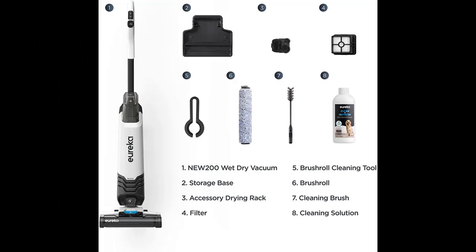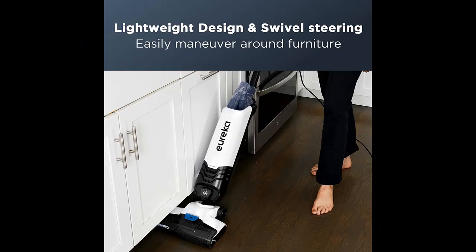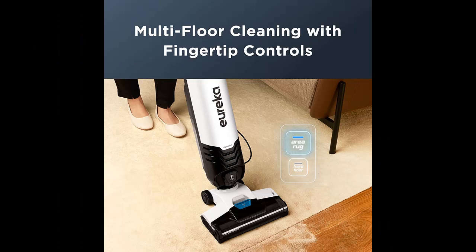Lightweight design and swivel steering. Easily maneuver around furniture, along cabinets, and into corners that are often missed, thanks to swivel steering and optimized design, to ensure you can deliver a complete cleaning to every nook and cranny.